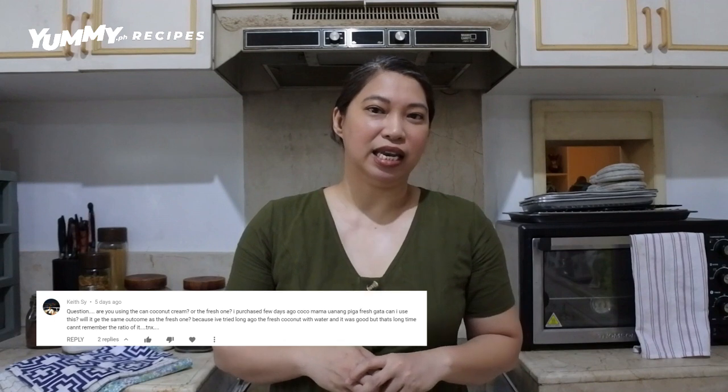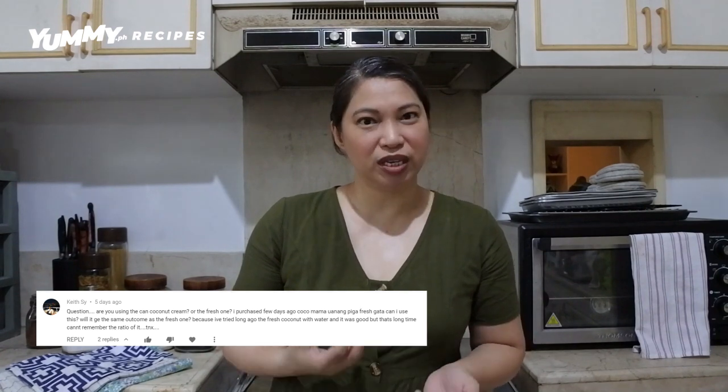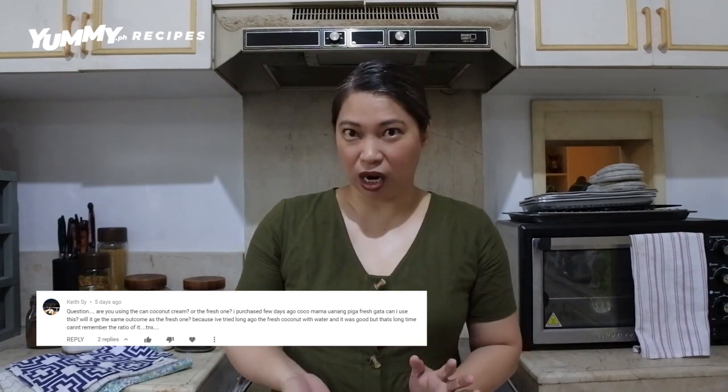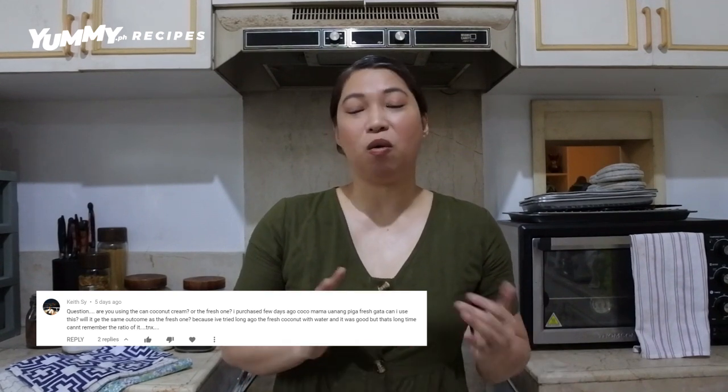Before we proceed, we have a question that was asked in our Bibingka Malagkit recipe that I showed you guys last time. They asked: can I use canned coconut cream, or are they supposed to use fresh kakang gata? For that recipe, we actually use canned coconut cream. But you can use either canned or fresh kakang gata. You just have to make sure that you're using cream — not milk — because we need the thickness and all of those solids from the coconut.